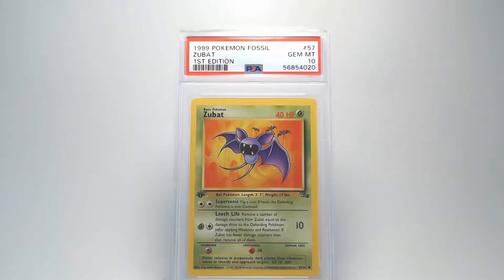Moving to the back you can see that it looks really good just like the front. There's no damage or scratches to the back surface. Looking at our centering it looks really good from top to bottom and right to left. Our edges and corners look really clean and there's no damage there. And that'll give us a grade of Gem Mint 10. Nice.